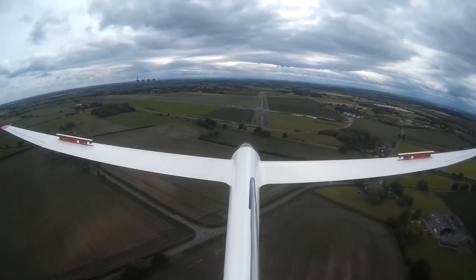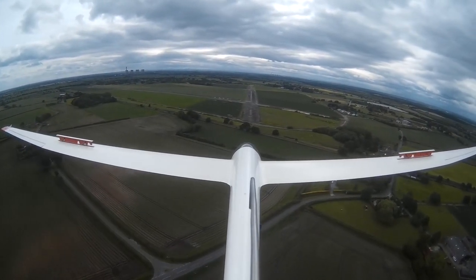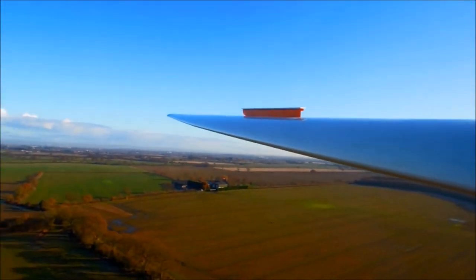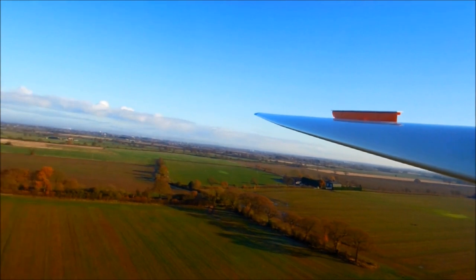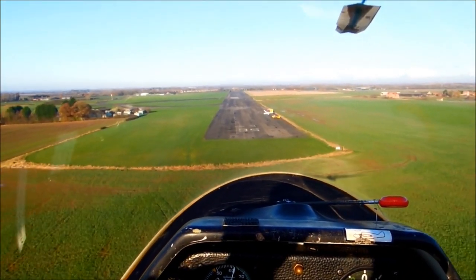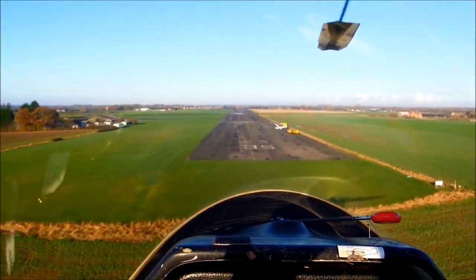To lose height at a safe speed, particularly on final approach, you open the air brakes — paddles which protrude above and sometimes below the wings. Without them a glider would just fly on and on. Even a low performance glider can cover 5 miles whilst descending 1,000 feet.